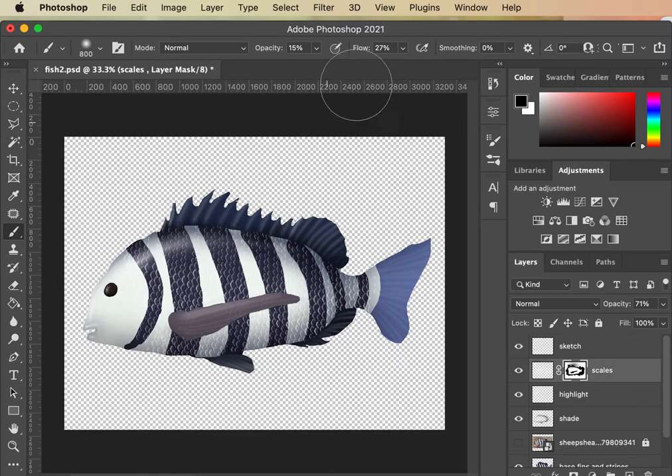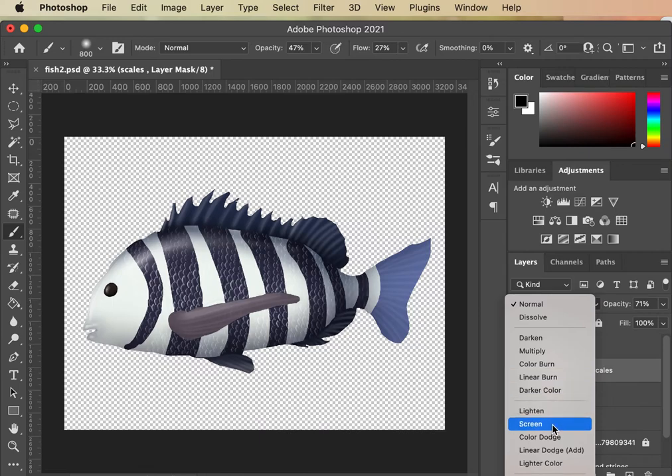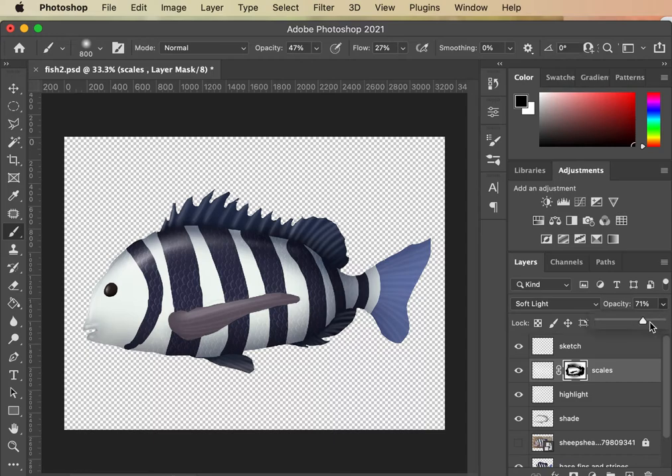I'm just going to paint out some of these at really low opacity, because you don't see as many scales in some of these darker areas. I could see what Screen is doing versus Normal. Soft Light is sometimes really nice — oh, I like the way Soft Light is looking. I'm going to turn to Soft Light, beef that back up just a little bit. That's so much more natural.